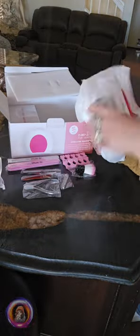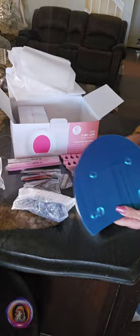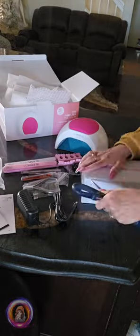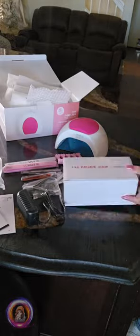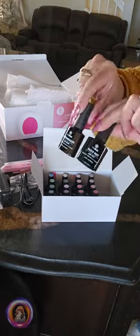Then we have the sturdy UV nail lamp — it feels resistant — and the instruction booklet. And of course the main stars: the 16 stunning gel polish colors, plus the base and glossy top coat.